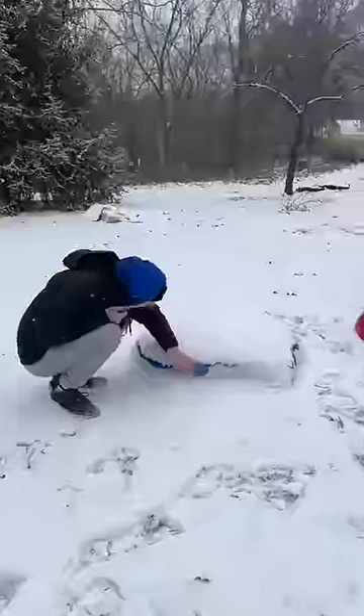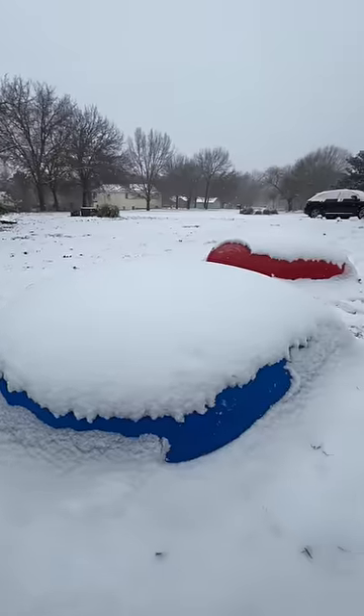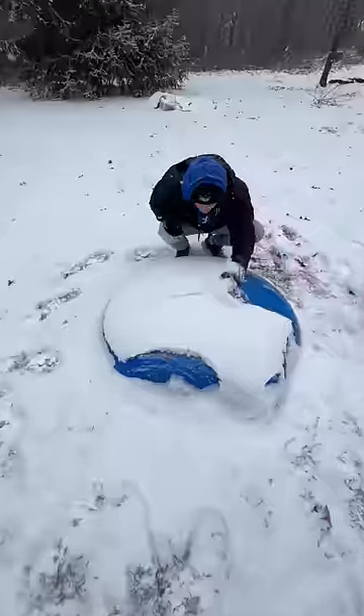The next day, it looked like this outside, and the balloons were completely covered in snow and hard as a rock. They were so pretty. We dusted them off, and then it was time to cut them open.